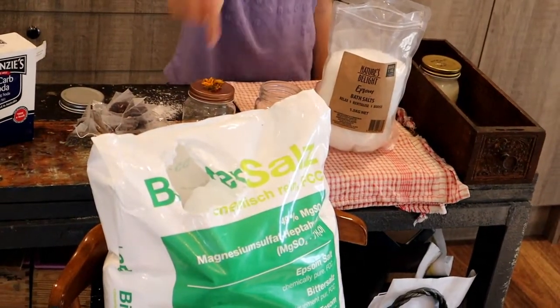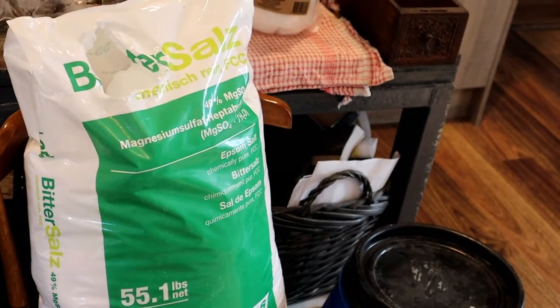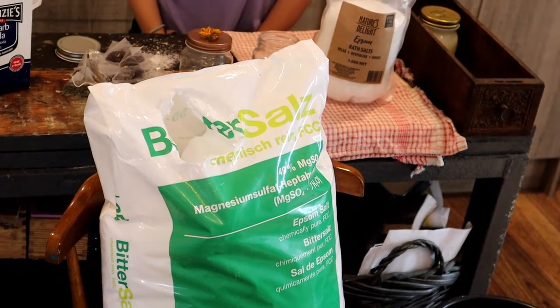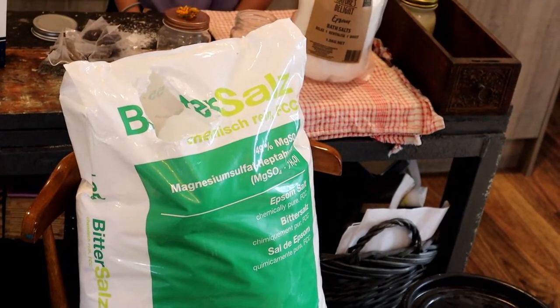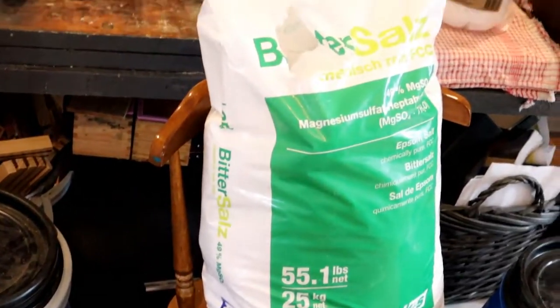Then we've got our magnesium salt — this again is in bulk. We use a fair bit of it; it's great for muscle soreness and all that kind of jazz. You can buy that in big bags and it's super cheap. As long as you keep it stored in a dry drum, it will last for ages.